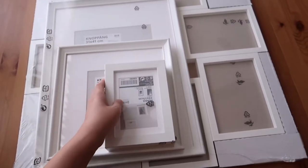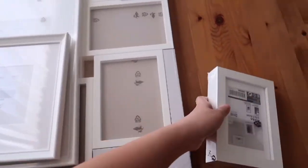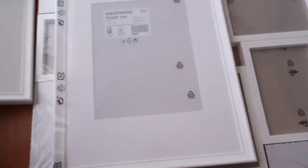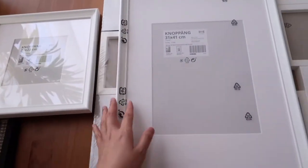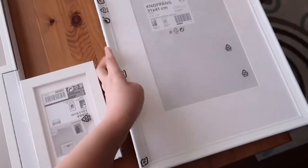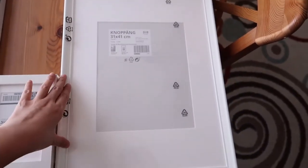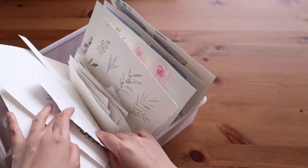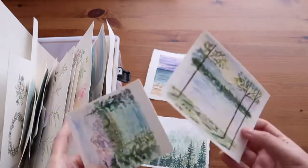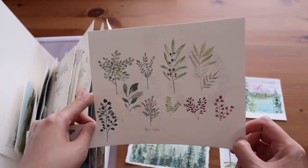I'm going to post videos every week. Today's video is DIY home decor — I will be making an art gallery using my watercolor paintings. I've been painting for about a year so there's a lot of watercolor paintings around the house. I decided to look through all of them and find beautiful ones to frame. Here are some of the IKEA frames that I got quite a while ago and haven't had a chance to use yet.